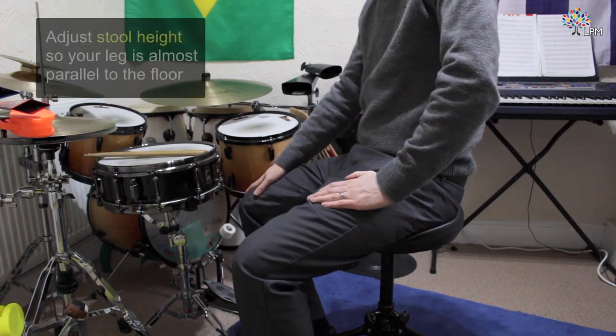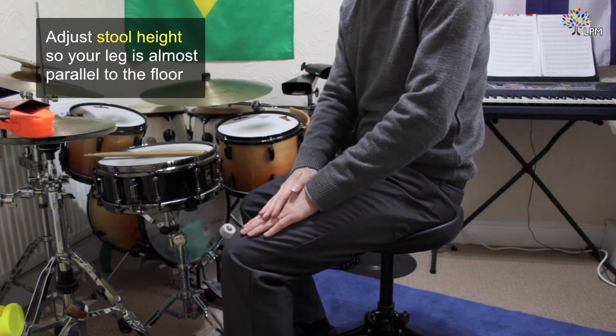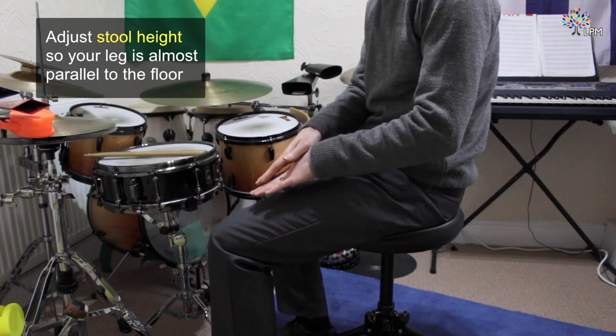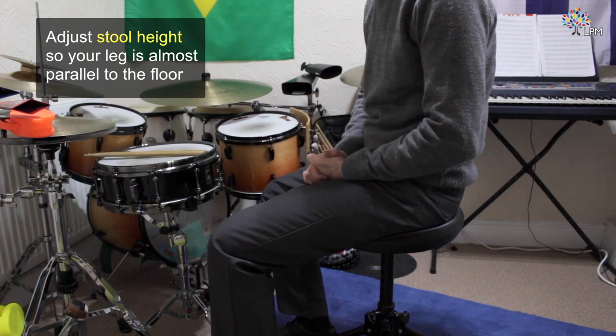You need to make sure that your drum stool is at a height at which your leg is just off parallel with the floor. You can see my leg is facing slightly downwards, but not too severely — so gravity is doing lots of the work for me.